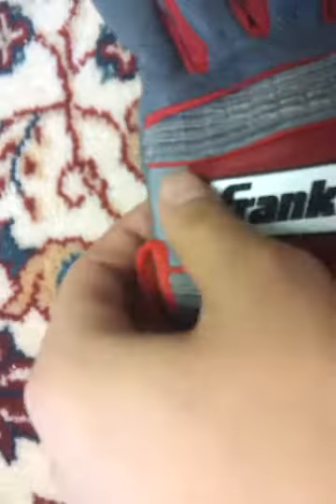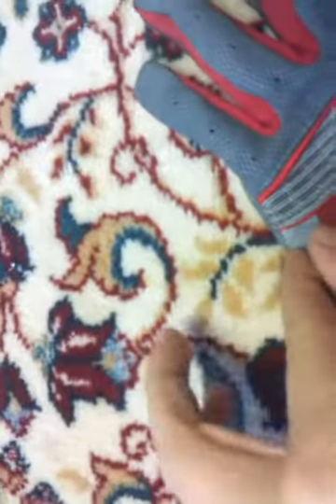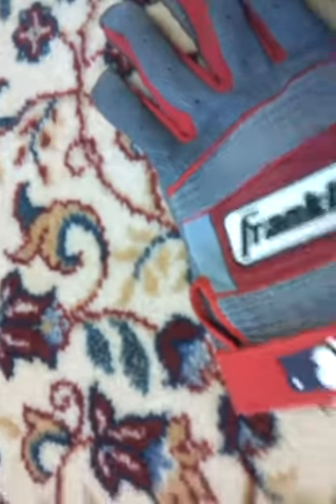I thought that was kind of cool. And this other gray area right here, this strip, is stretchable as well. So it'll be a nice fit around the back of your hand.